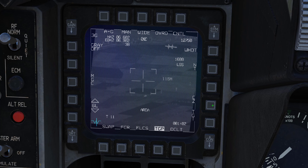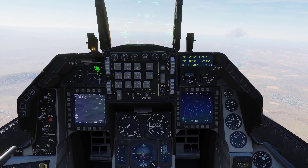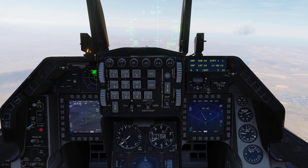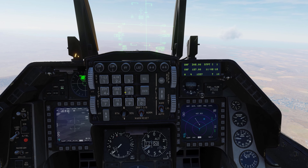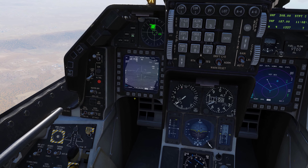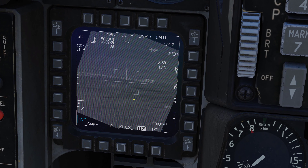Now that we're back in CZ mode, we're looking at steer point one, which is not our target zone — steer point two is. Steer point one is our IP. I'm going to cycle to the next waypoint and see what our TGP picks up over there.